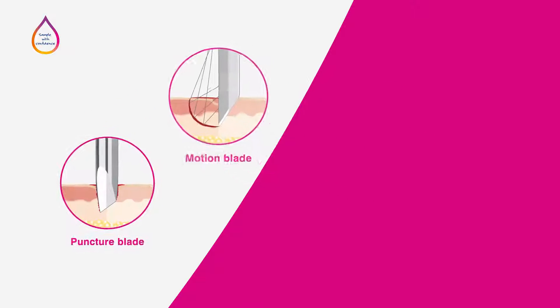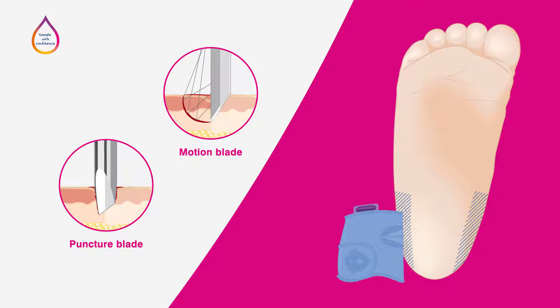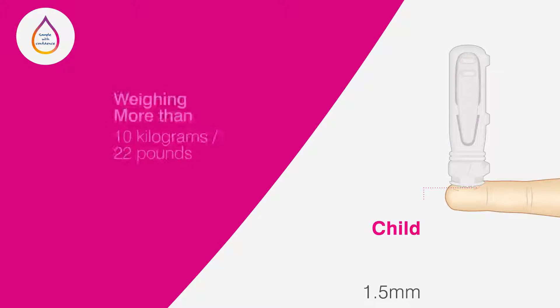For the average 3kg or 6.5lb baby or infant, the heel incision at the recommended puncture sites must not penetrate deeper than 2mm into the tissue to avoid puncturing the bone, which may cause infection and serious injury. Babies or infants over 6 months old, weighing more than 10kg or 22lb, should be sampled on the ring or middle finger rather than the heel.